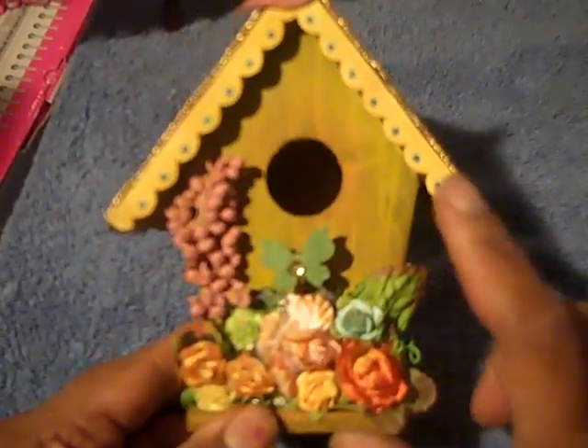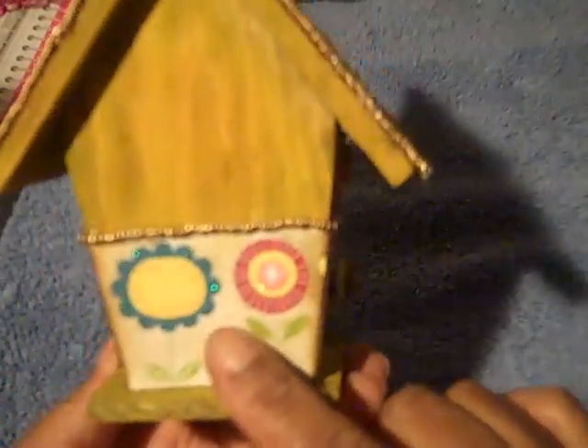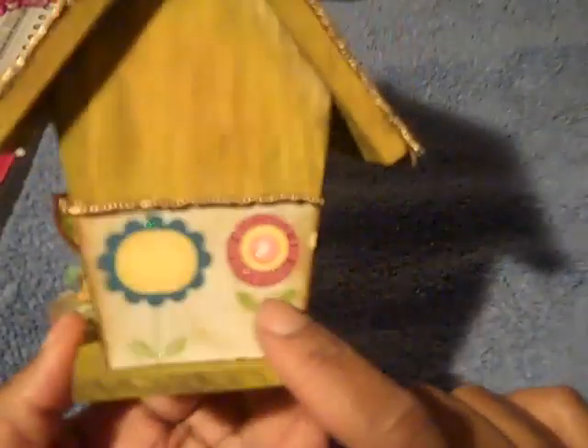I used some paper from DCWV — I'm not sure what stack it's from, that big premium stack that I got. I just cut out the flowers and kind of distressed them so they wouldn't be so bright.